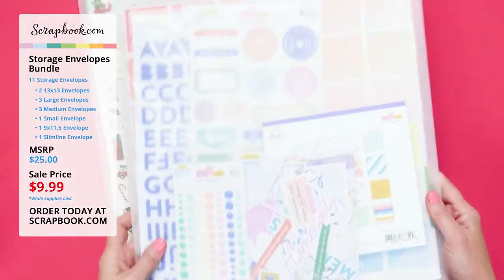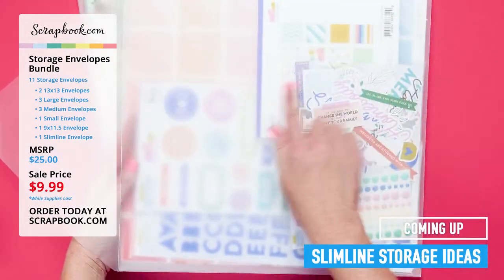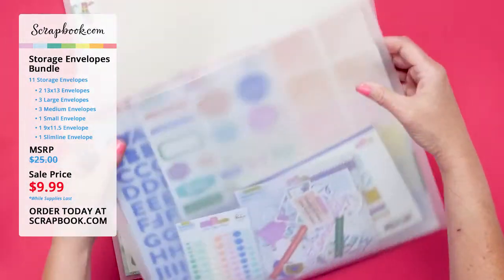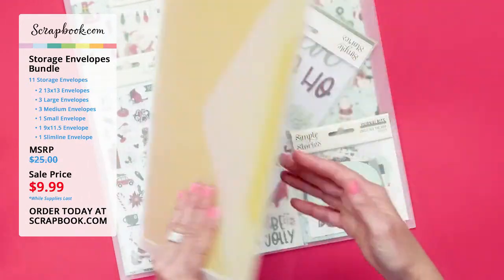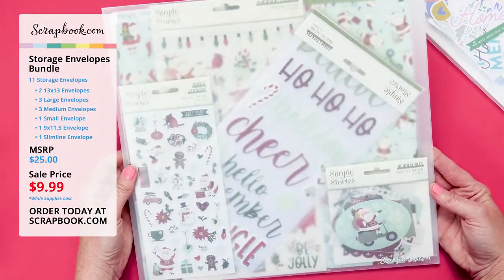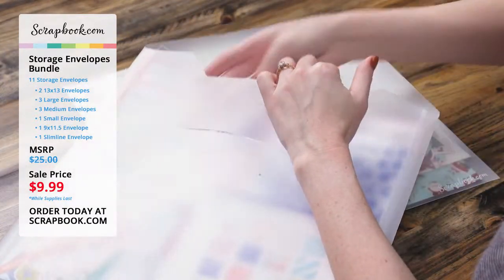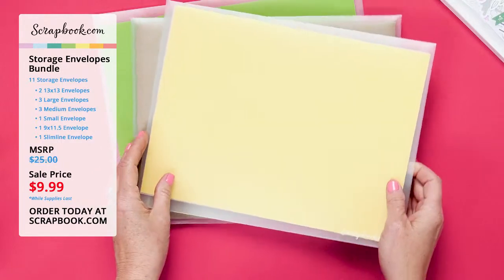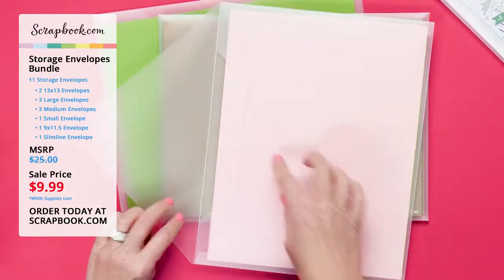I'm going to start out with the 13 by 13 storage envelope — it fits a lot of items. This is like a project catch-all, so if you're working on one particular collection you can add it all in here. We've got 12 by 12 papers, a 6 by 6 paper pad, stickers, ephemera, and more stickers — they all fit awesome inside this 13 by 13 storage envelope and it still closes. Same with this one — it has our Christmas collection from Simple Stories in this 13 by 13 envelope. Next we've got our letter size, which is nine by eleven and a half — it fits eight and a half by eleven cardstock perfectly.